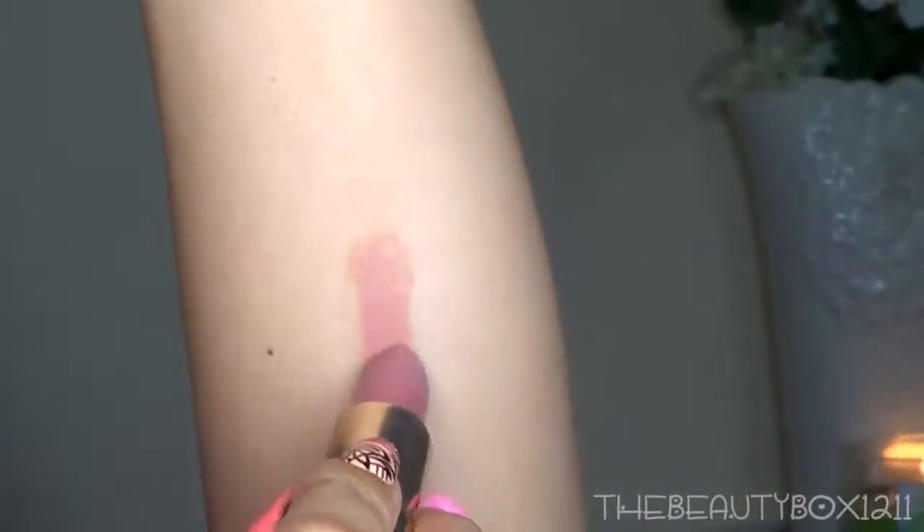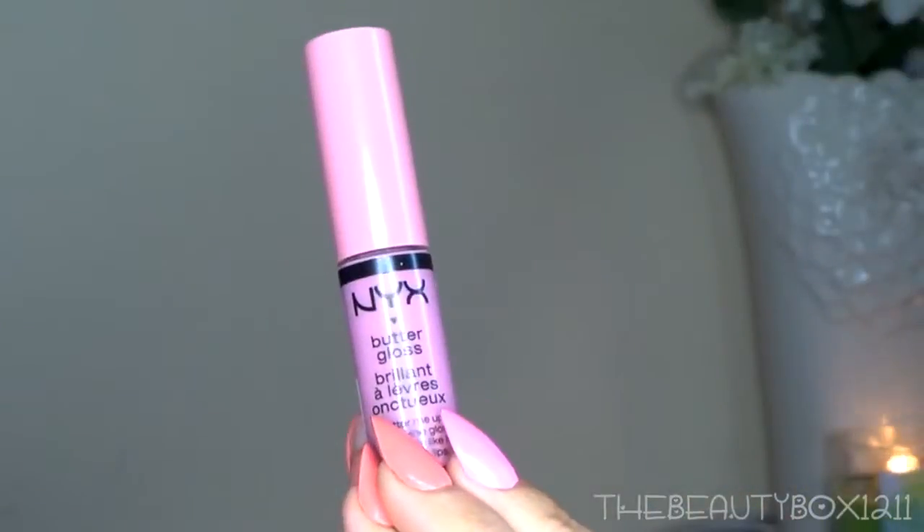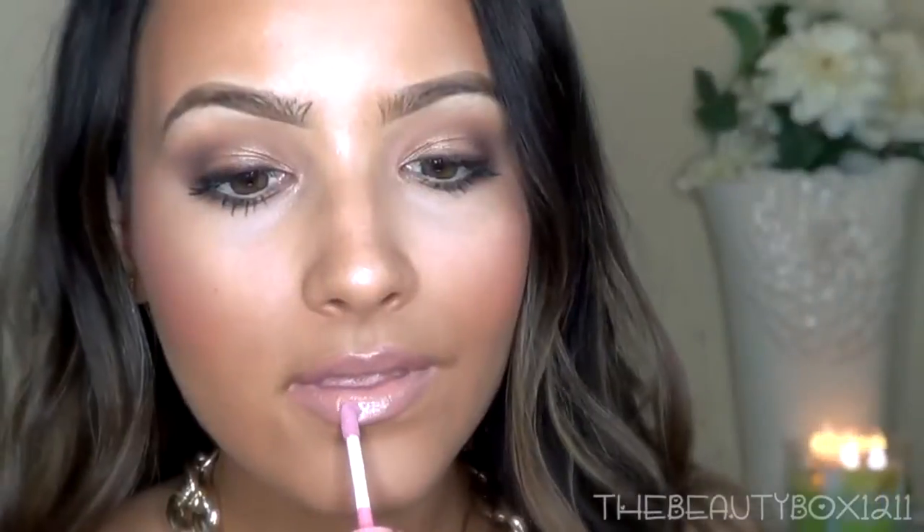For lipstick, I'm using L'Oreal's Ferris Nude, one of my all-time favorites. I applied some foundation on my lips first so that it comes out a little bit more pink. Then I'm adding a little bit of NYX's Butter Gloss in Eclair to the center and we're done.